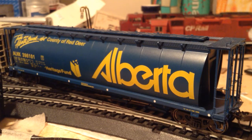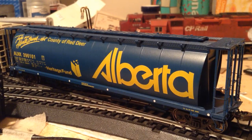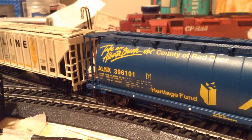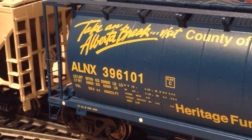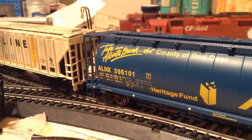Very nicely detailed grab irons, see-through walks, and everything. Just a fantastic car. And you can see right at the back here - look at all the detail there. Just outstanding amounts of detail. If you can get one of these cars, get it. Or even get one of the Saskatchewan hoppers as well. Just absolutely incredible.